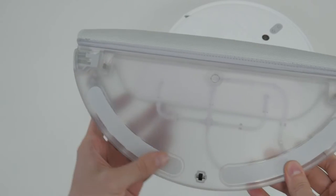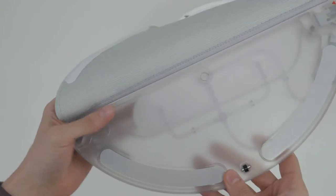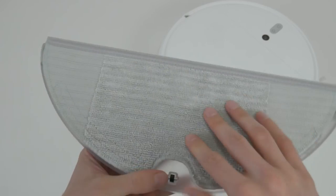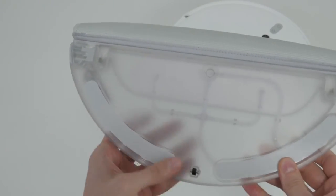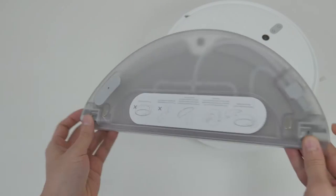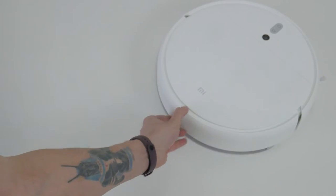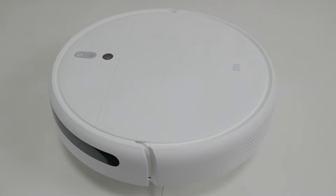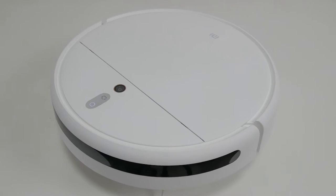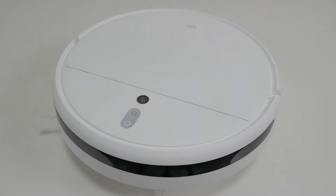A mop with the napkin is inserted from behind, under the bottom. Pipes for water supply pass through the tank, and three nozzles come to the surface. Napkin fastening is in groove and on fly papers. The napkin is just as unsuccessful as before — it vaults on the sides, so I don't expect much from wet cleaning. In general, the build quality is standard for Xiaomi. There are no engineering innovations, and this is more of a minus than a plus.